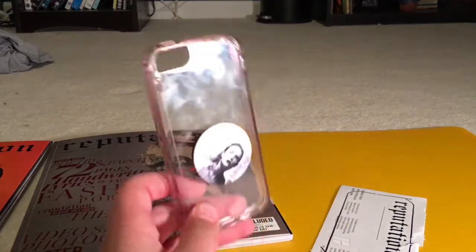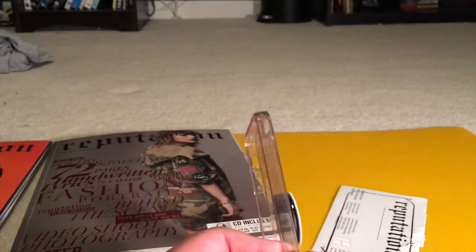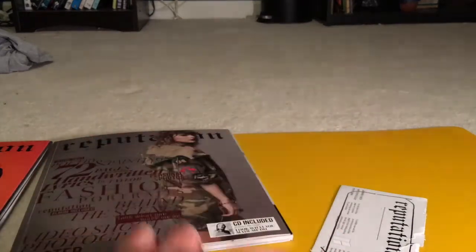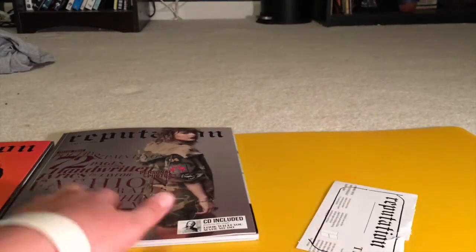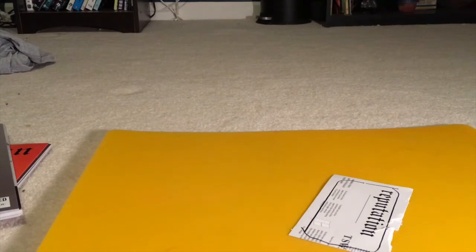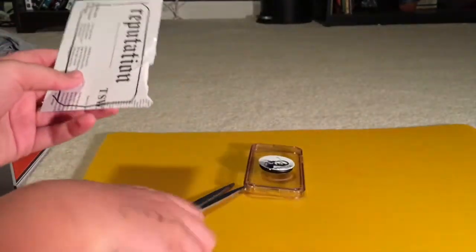Turns out Sharpie does dry to this phone case very, very fast. Normal water and soap would not wash it off, so I had to go get nail polish remover to get it off. I definitely recommend taping up the sides before you do the tracing — learn from my mistakes. Now I'm going to start using my scissors and then perfect it later with my exacto knife, and I'll time lapse this part.